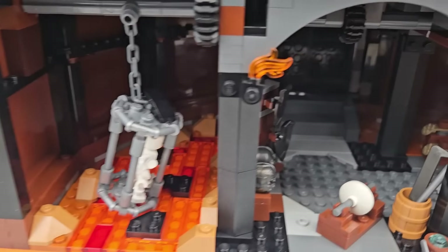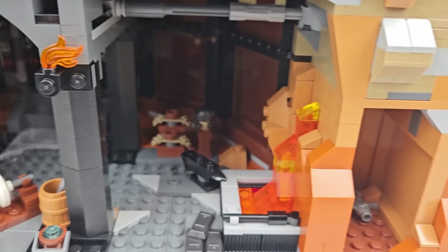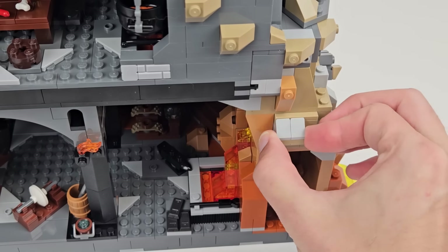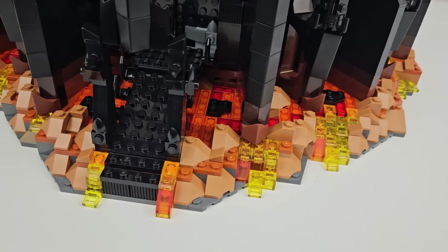The base itself is very large, especially when you examine the finished product. Inside, there is a forge, dungeon, simple door-opening function, a Gollum-sized cave with a fish, and a secret spider compartment. Outside, there is an entry, buttresses, and lots and lots of rocks.